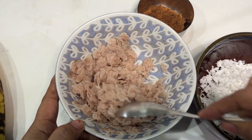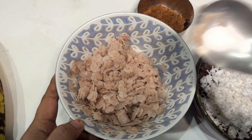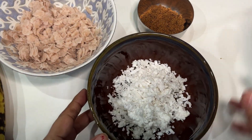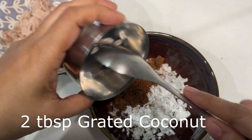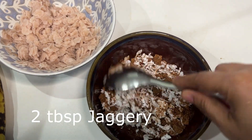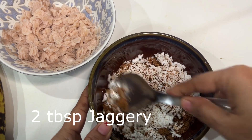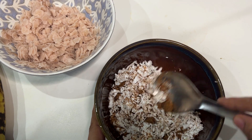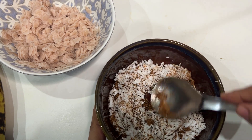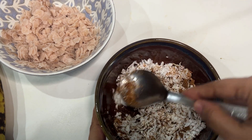Keep it aside for about five minutes. At the same time we are going to mix grated coconut with jaggery. This is a simple recipe yet very tasty. Mix it and keep it aside for another five minutes because all the jaggery will start melting.